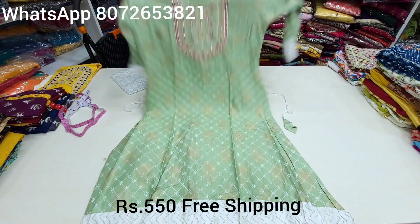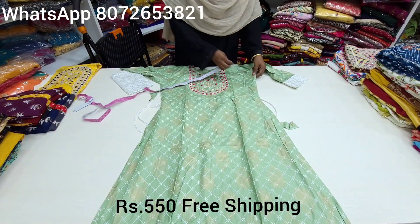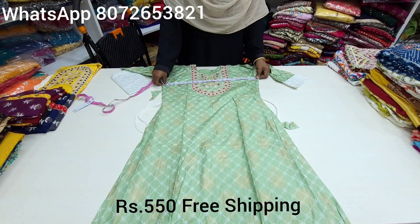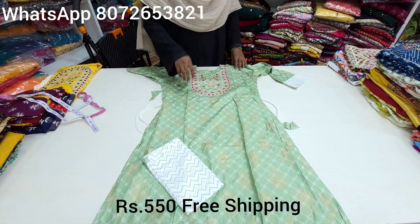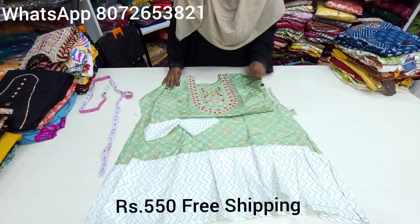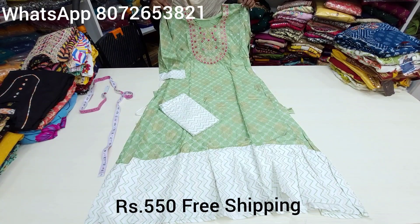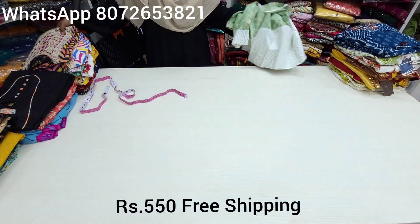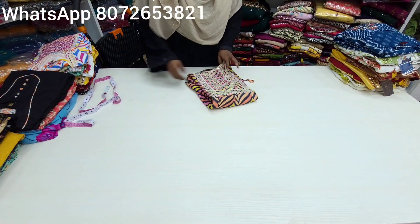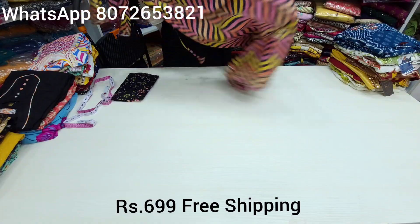In the previous video, you can check the collection. Any issue — you must have a parcel opening video. For this piece, measurements are 21 inches waist, 32-inch size, and 41 breast size. You can use XL. There is a Pista Green color. Next, we have a different pattern in the 799 range — it is a very heavy rayon material with a very thick flare.